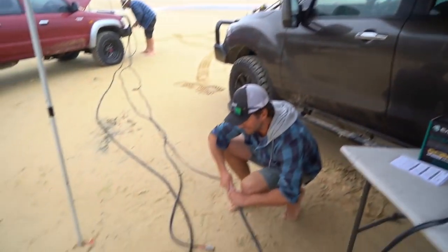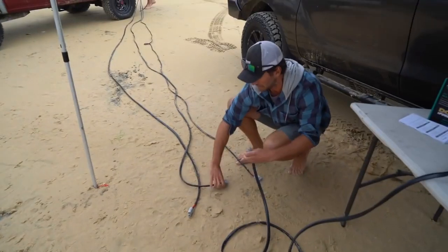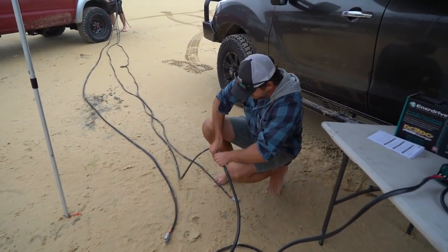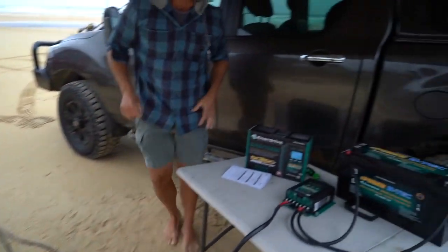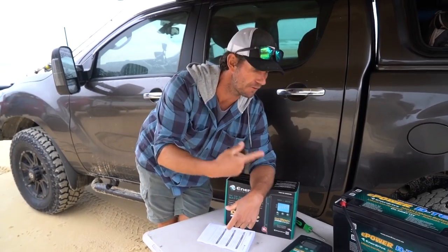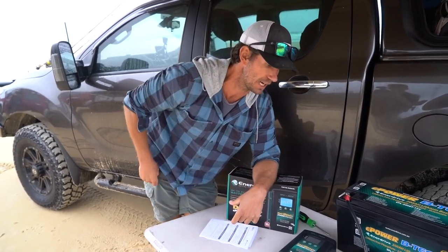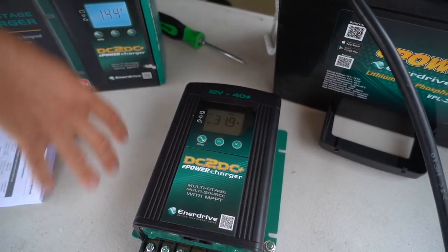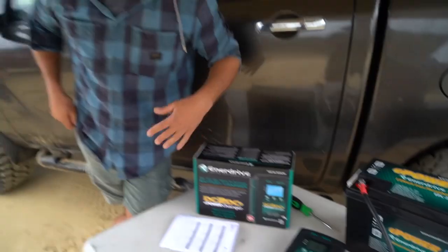I'll switch this over and we'll run it onto the 10mm cable. With these units it takes a few seconds — once it picks up the power source, it'll have to run through its little program before it starts charging. So with the 10mm cable, it's nearly 32 amps just at idle. We'll switch again and run the big cable — 16mm.